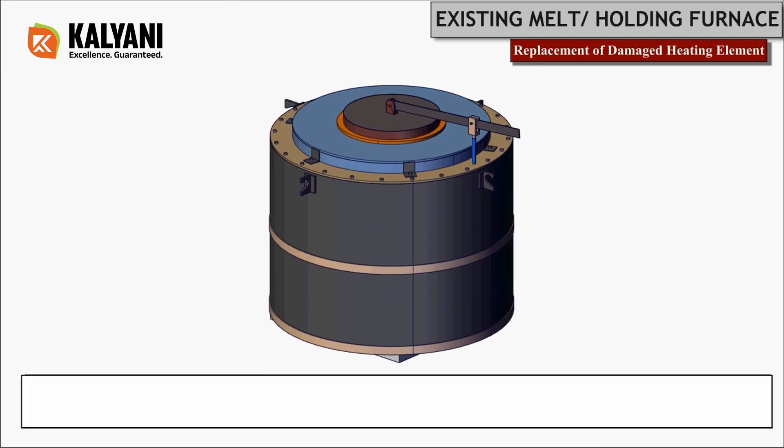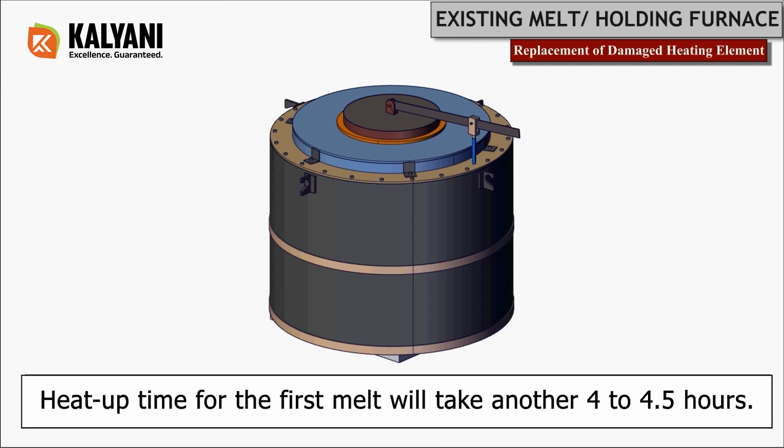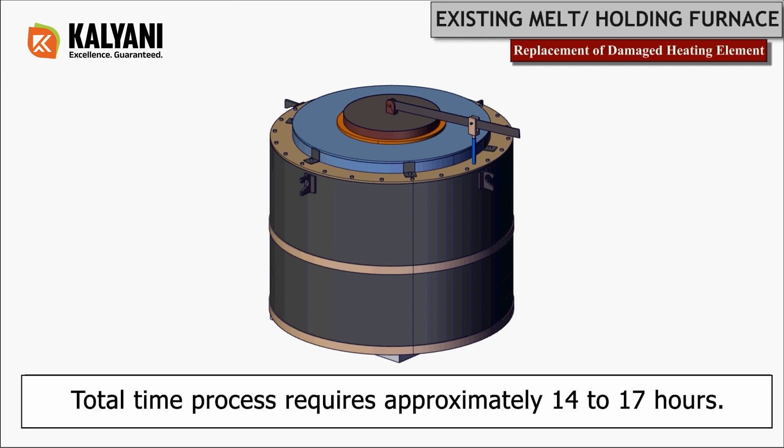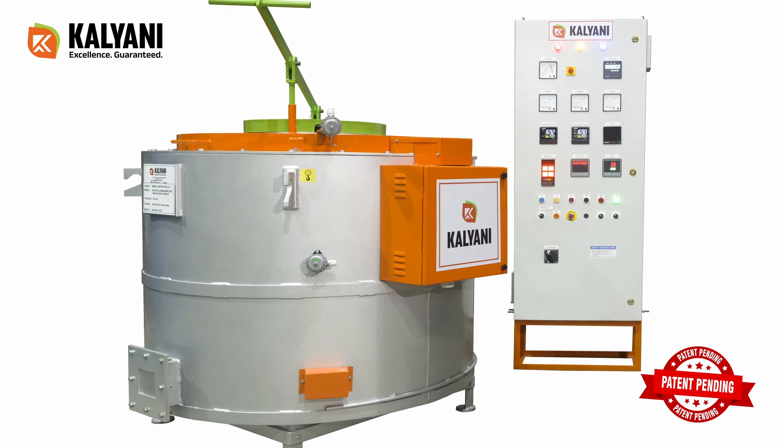The entire process of replacing the damaged heating element should take around 10 to 12 hours. Additionally, the heat-up time for the first melt will take another 4 to 4.5 hours. In total, the process requires approximately 14 to 17 hours.